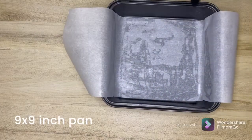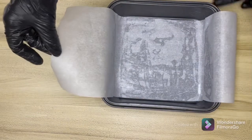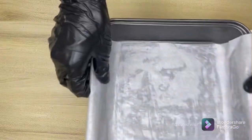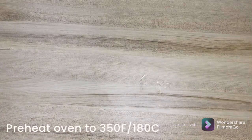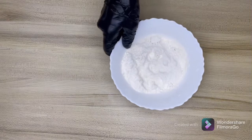Let's start with greasing a pan. I have taken a 9 by 9 inch pan, greased it, and lined it with parchment paper. I've let the sides hang so that it's easier to pull out the bars. We'll keep this aside. Make sure that your oven is preheated to 350 degrees Fahrenheit or 180 degrees Celsius.